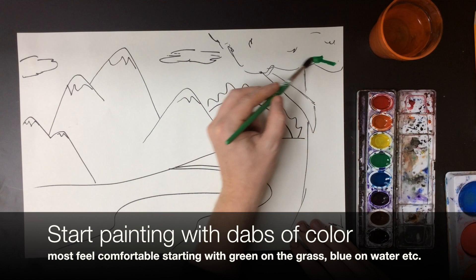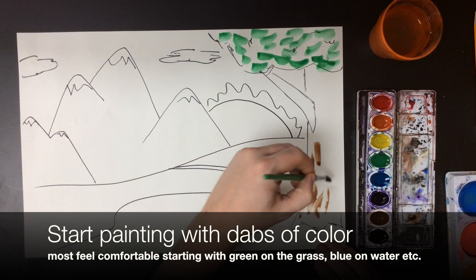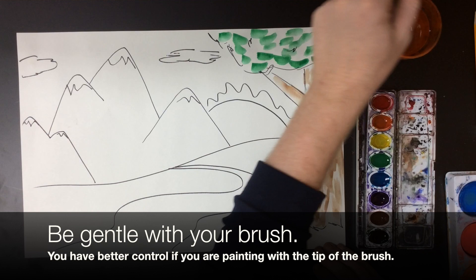Now I'm going to paint with little dabs of color. A lot of students feel most comfortable starting off with the expected colors, like green on the canopy of leaves, brown on the tree trunk, black in the shadows — things like that.